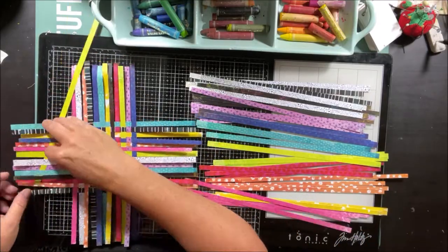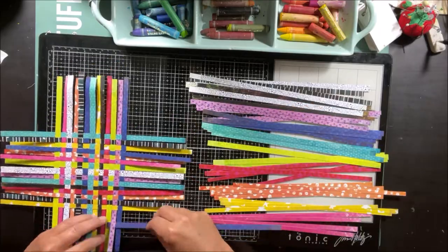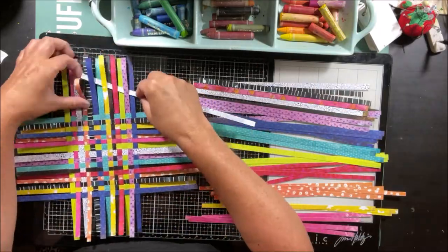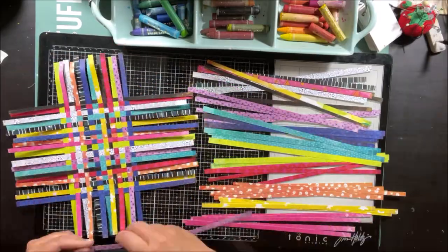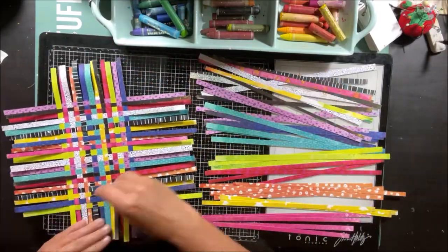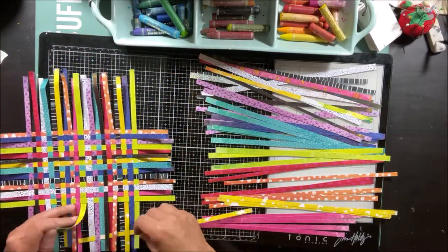I'm just trying to really make sure that I'm using a variety of different colors and patterns. I don't want to have too many of the same in one area. So I'm kind of working my way through each of the different strips there and just placing them, whether it's the top row or along the middle, up and down across my design.